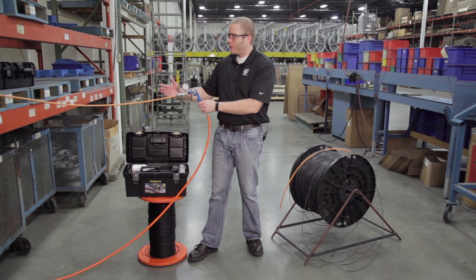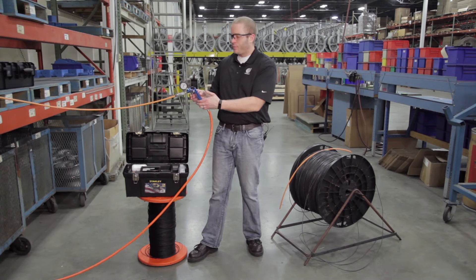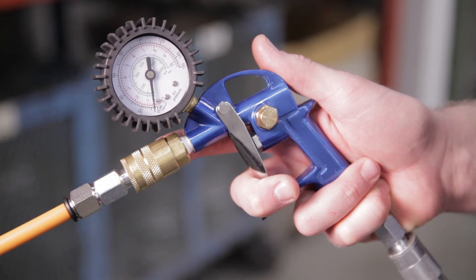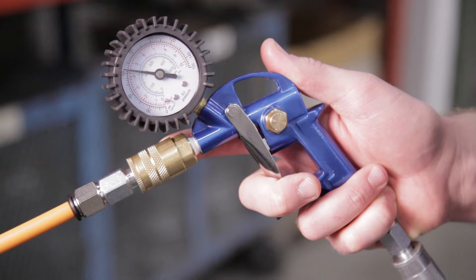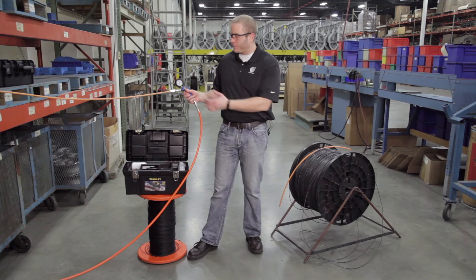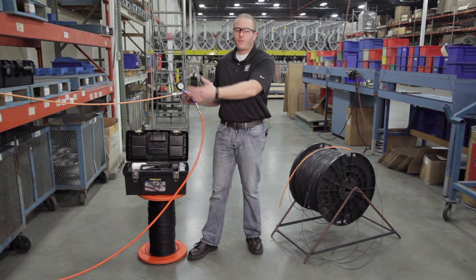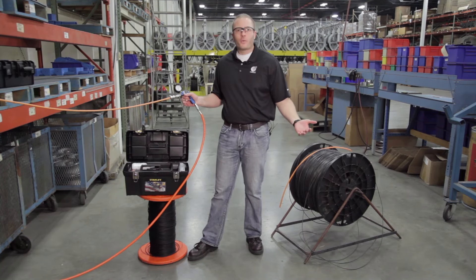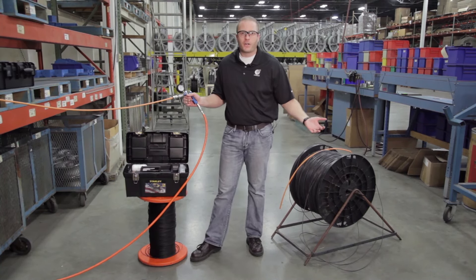So you're all set to go — you've got your proofing ball, you're coupled to the pressure gun with your air supply, and the BB catcher is at the end. What we want to do is squeeze and pressurize it up to 100 psi, keep the pressure open, and allow that proofing ball to travel through the entire length of your duct. You're generally going to want to wait about two minutes per kilometer of duct.